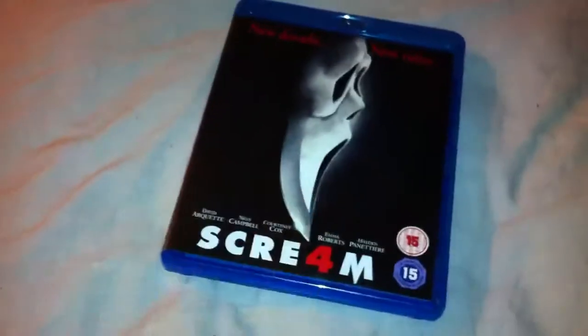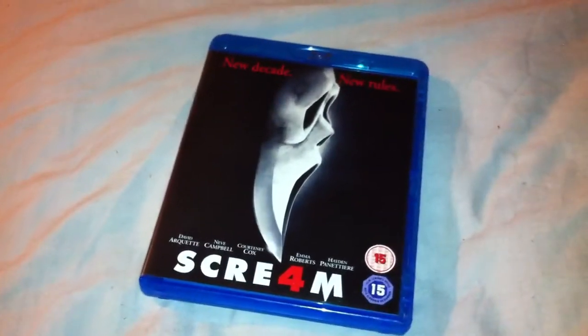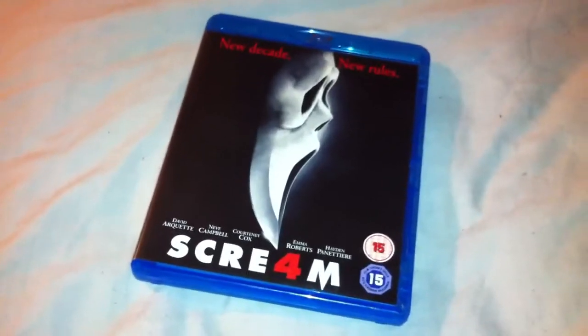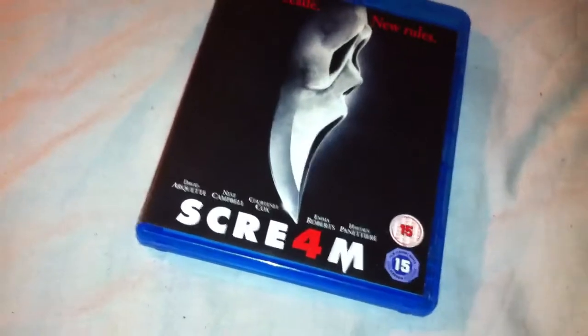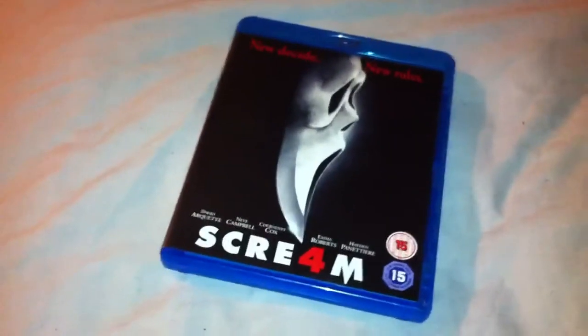I think this came out in 2011. This is a great film, definitely check it out. I'll give this film a 5 out of 5 because I love it so much — it's just great. The picture quality: 4 out of 5, and the audio: 5 out of 5. Definitely check this film out guys. Thanks for watching and I'll see you later. Bye.